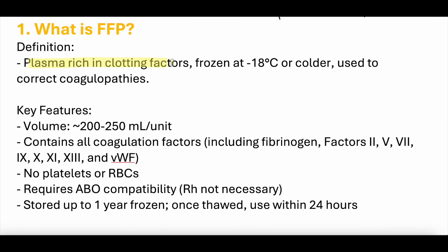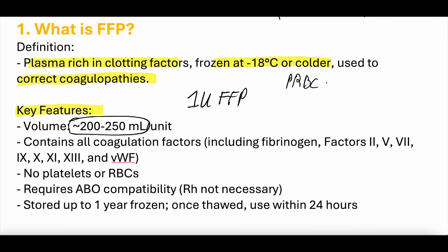FFP needs to be frozen at negative 18 degrees Celsius or colder, and it can be used to treat coagulopathies. One unit of FFP contains about 200 to 250 milliliters of volume. For comparison, packed red blood cells are about 300 cc per unit, so FFP has a little less volume. It contains all coagulation factors.